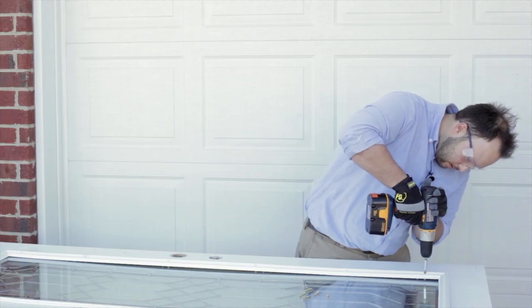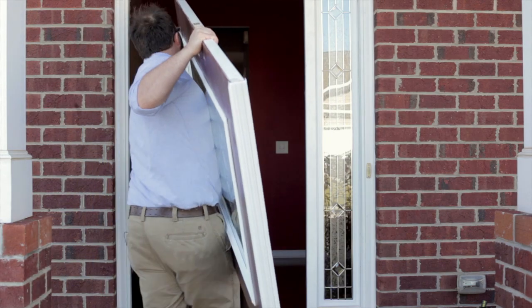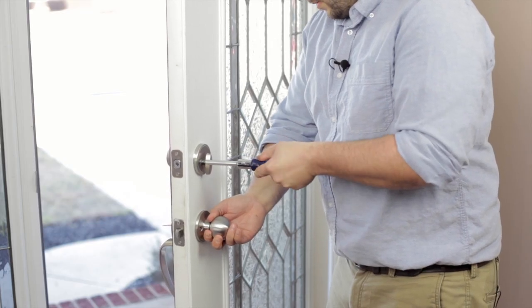Attach the inside frame using the provided screws. Make sure you have a snug fit, but don't over tighten the screws. Finish it up with the screw covers, place your door back on its hinges, reinstall the hardware, and then use a standard window cleaner to make your new door glass shine.